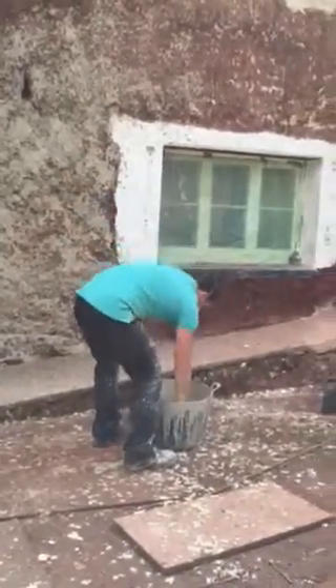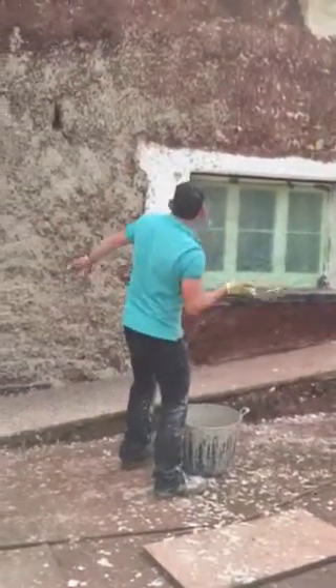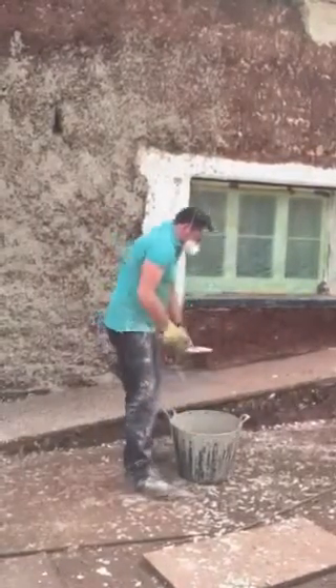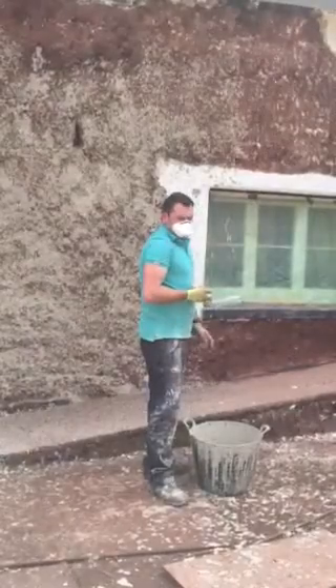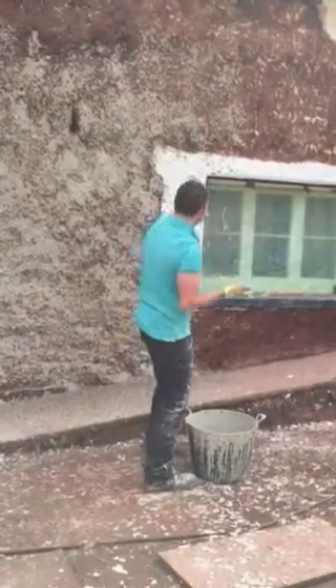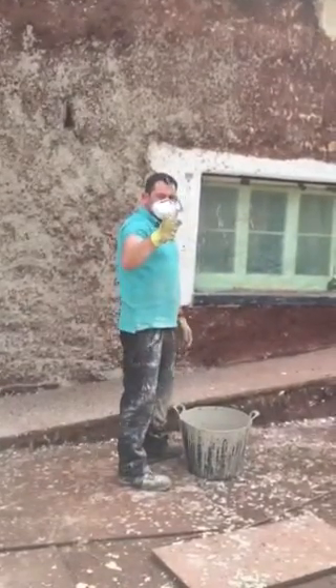Okay, this is Handyland Evin. Lime work on cob, coat number one. Consolidation mortar, which is a lime product. Five litres of water mixed with one bag, and then we literally throw it on with what's called a harling trowel.